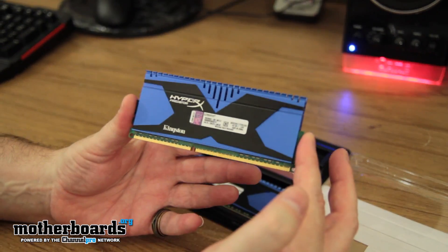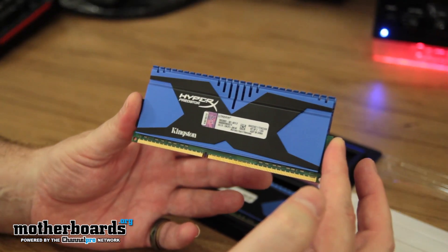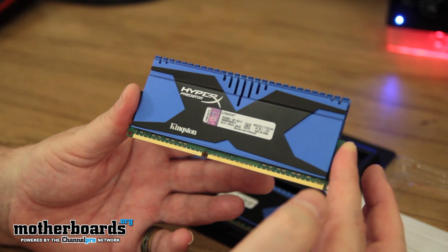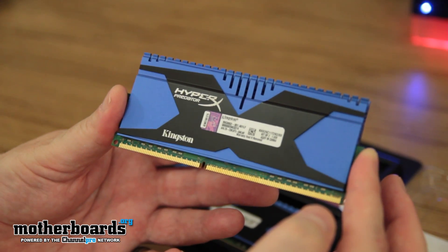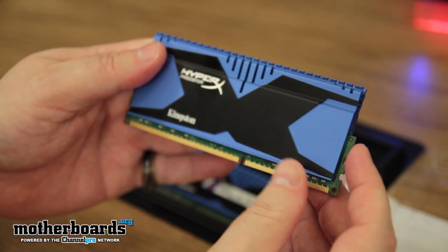Check these things out — nice big X on them, kind of like the X-Men. HyperX. Or my favorite thing to say: have the hyper experience. You guys all know I use a lot of Kingston Memory. They're one of my main sponsors. Basically them and Patriot are the guys who we work with the most. Flip it around, let you guys see the backside — another little X.